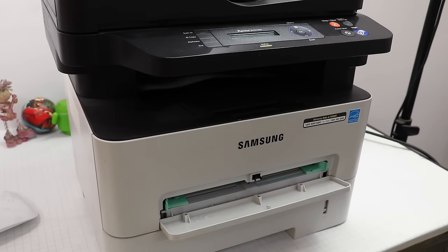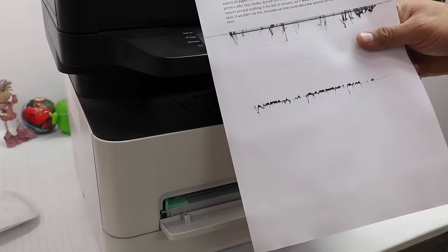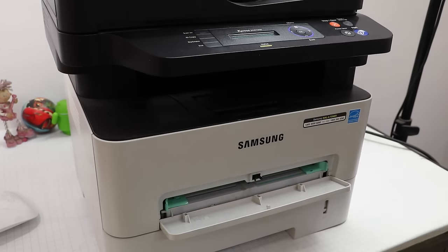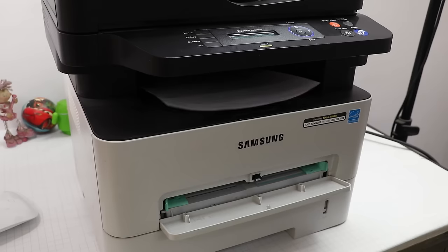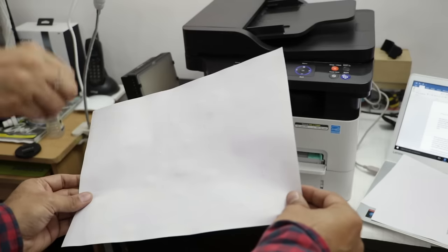These Samsung printers have a solution to this typical problem. They come with automatic paper jam recovery, so you don't have to worry about paper getting jammed. Even if paper does get jammed, removal is very simple. The printer also recognizes if a print failed and reprints that page if it was missed due to the jam.